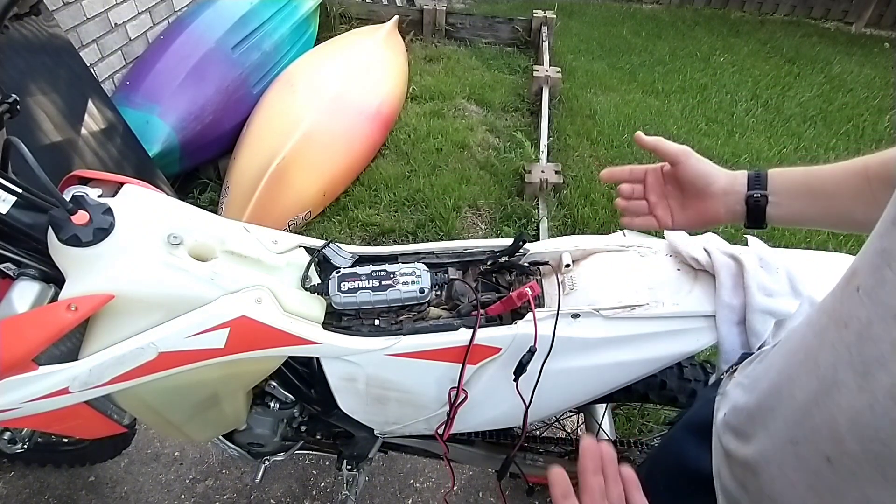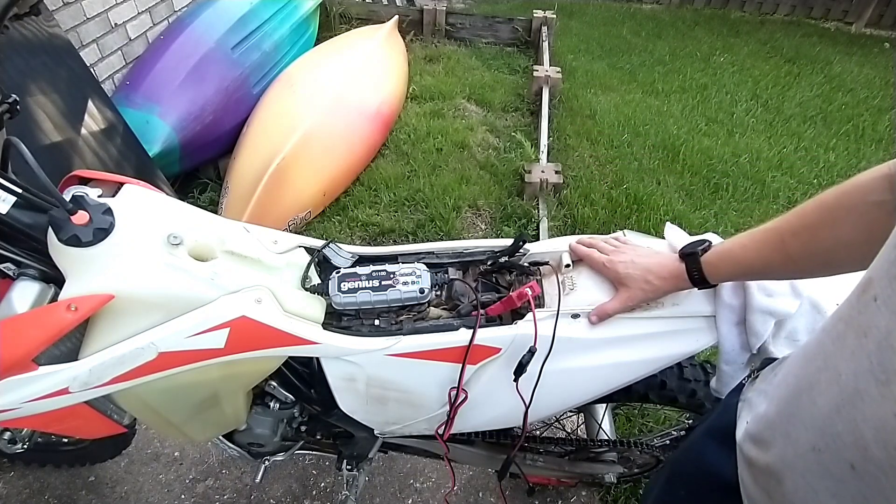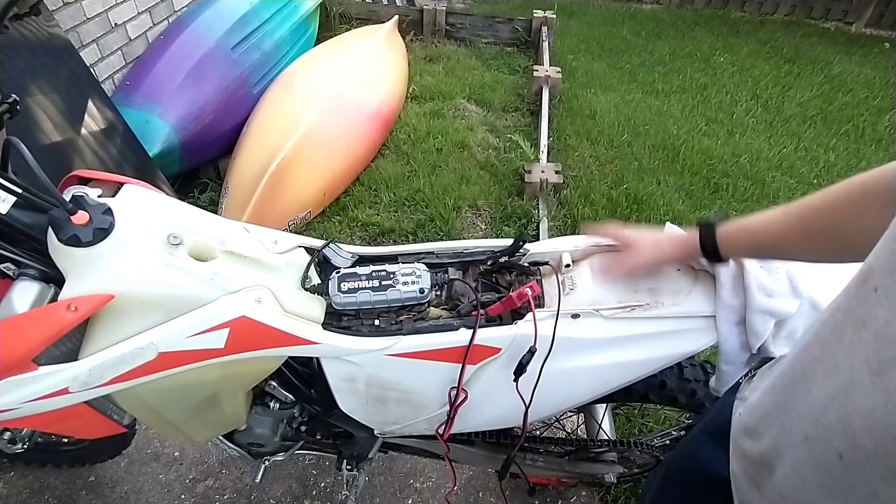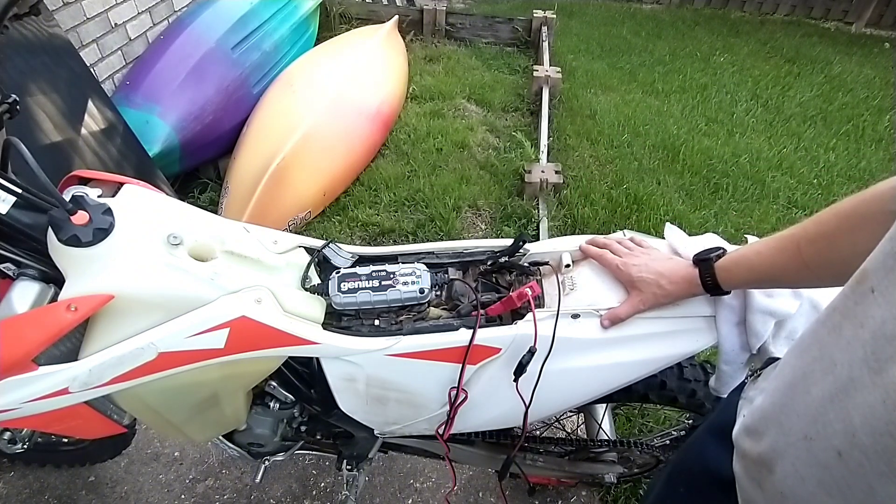Again, you shouldn't have to do this if you're riding often enough. They're real expensive batteries too — about $150 for the small battery in this thing. But hey, this one got five years, so that's pretty good.